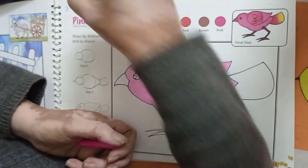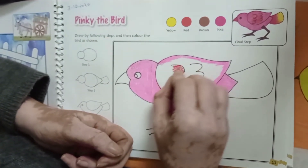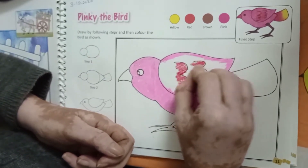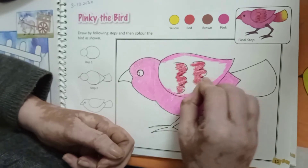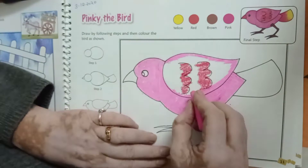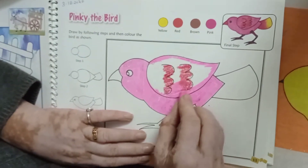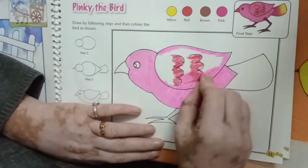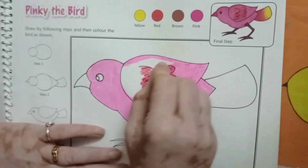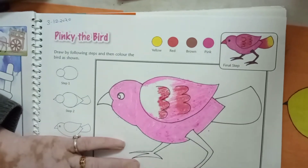Then, after you will take your red color and draw some lines here from your red color, just like it. And complete your pink color here, just like it.